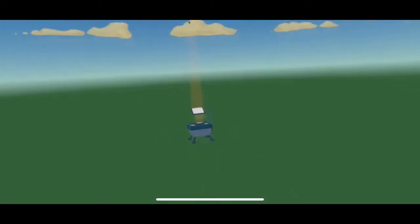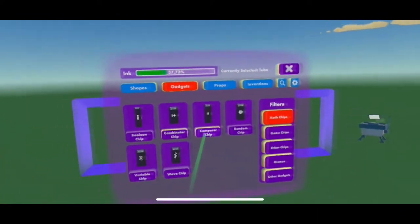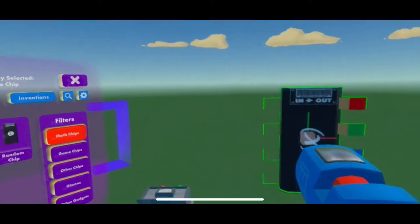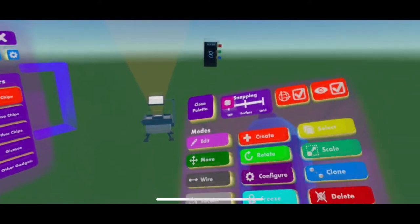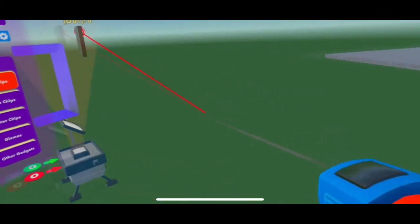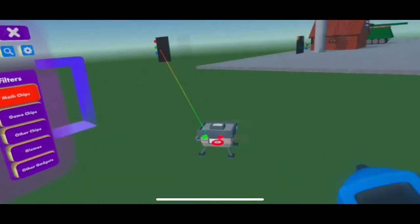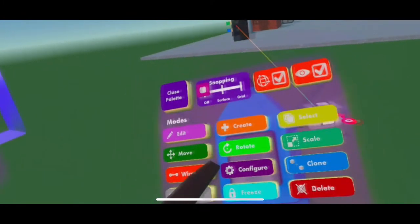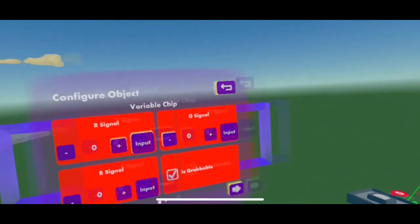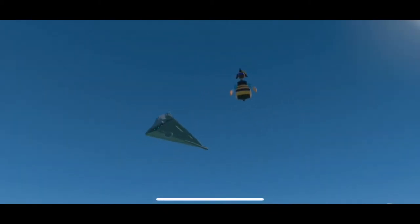Once the timer runs out, you're gonna want to grab a variable chip. This is so the hologtar keeps playing. Link the R to the green one for play. Then go to the variable chip and change the R signal to one, so the hologtar is permanently on.